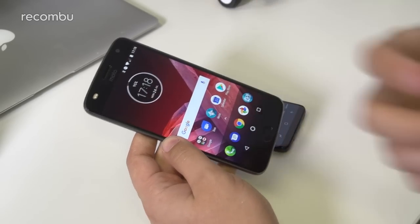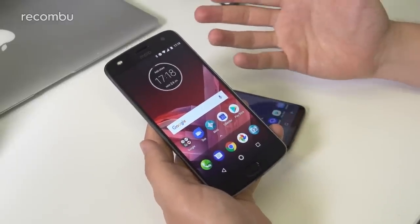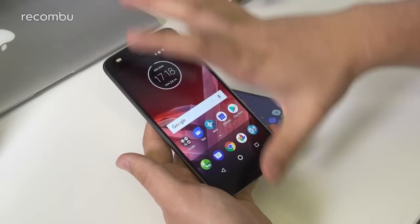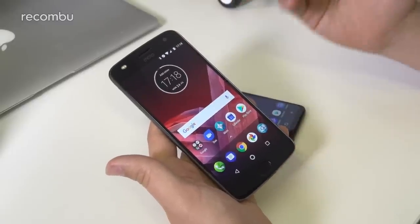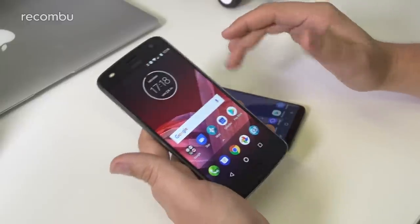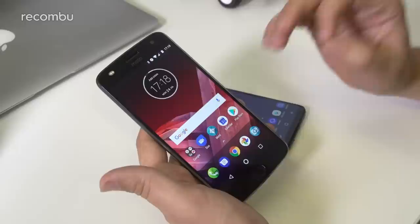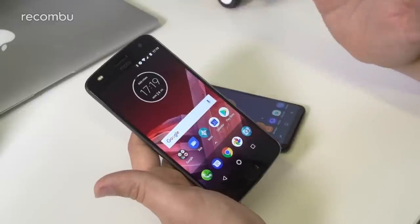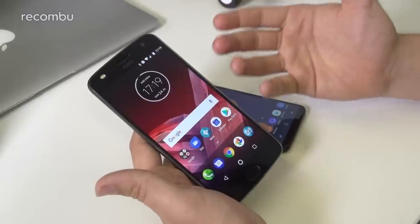With the Moto Z2 Play we have a much more tried-and-tested form factor, as seen from previous Z phones. It has a 5.5 inch display versus a 5.8 inch on the Samsung, with a 16 by 9 aspect ratio — so it's wider and squatter. It's also a Full HD panel. Both phones use Super AMOLED technology, so both offer really excellent brightness, vivid colors, and great contrast.